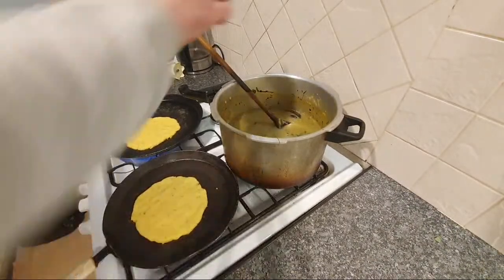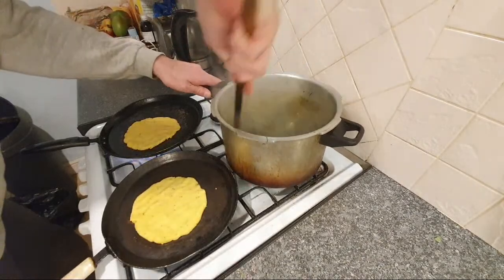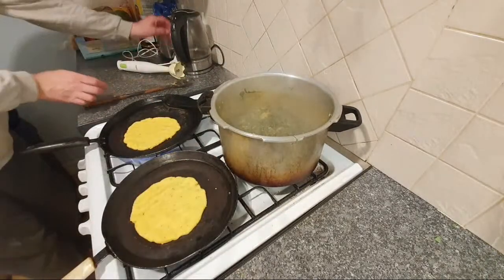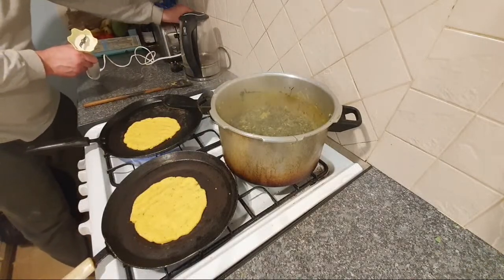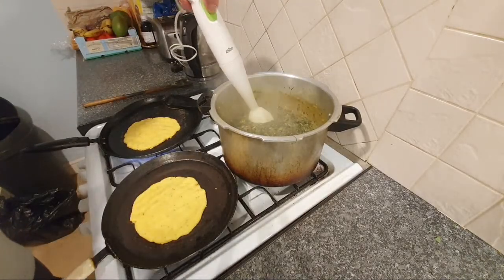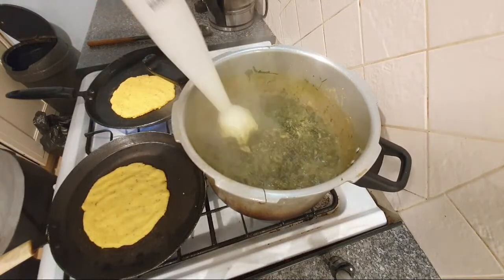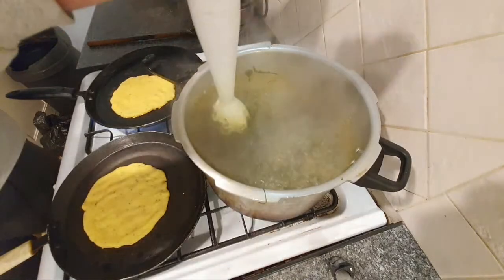So we're out of the deep zone. Let's have a look at this. You can eat it like that - depends what type of texture you like. It's nice and stodgy. Let's stick blend. That's releasing even more aroma.